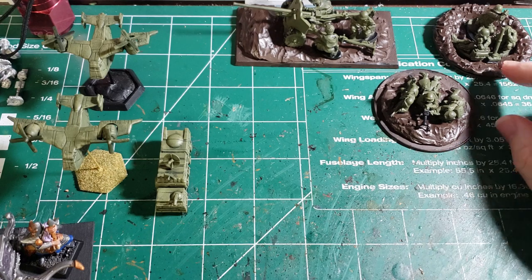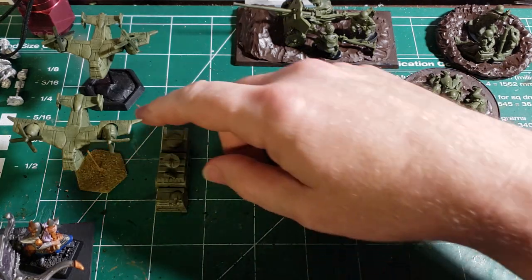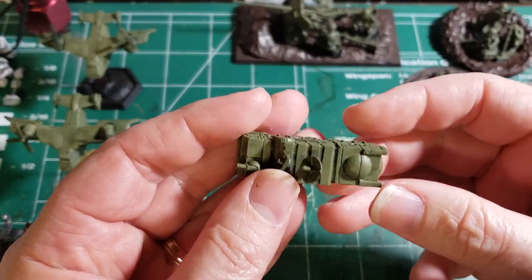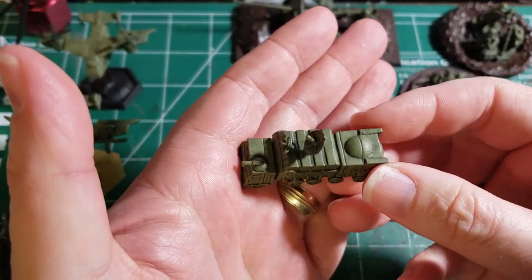I just primed these guys in basic green — I've got some Testors green paint laying around, so let's make it easier. Same thing with these Battletech ones: they have the basic green on them and I've gone in with one layer on the details.